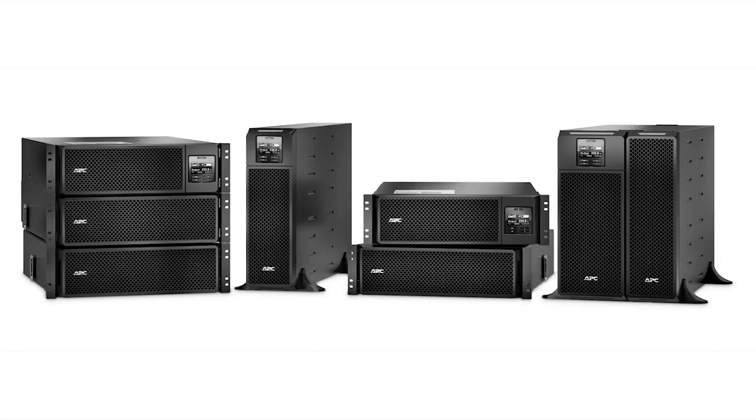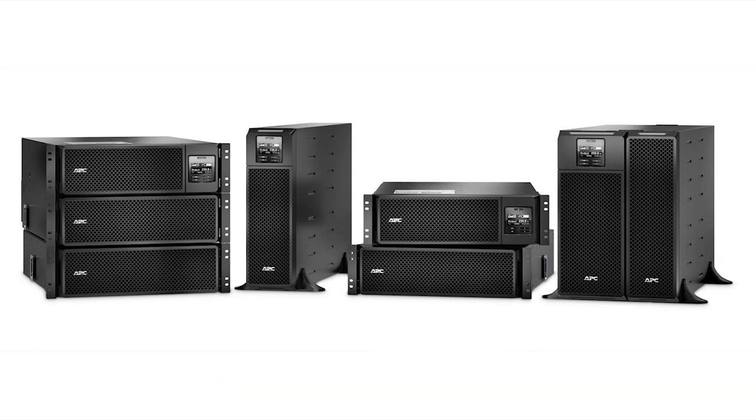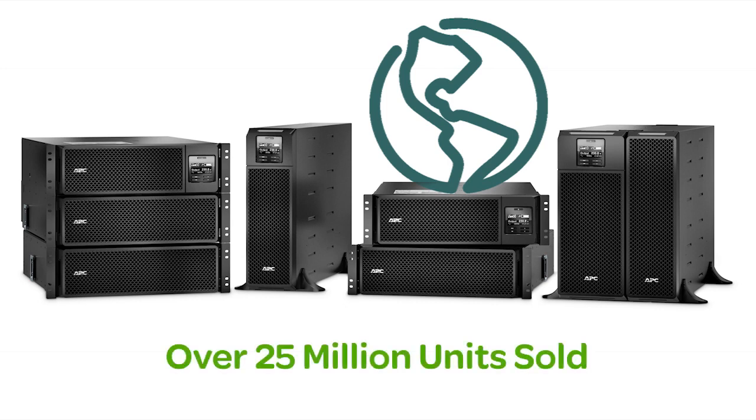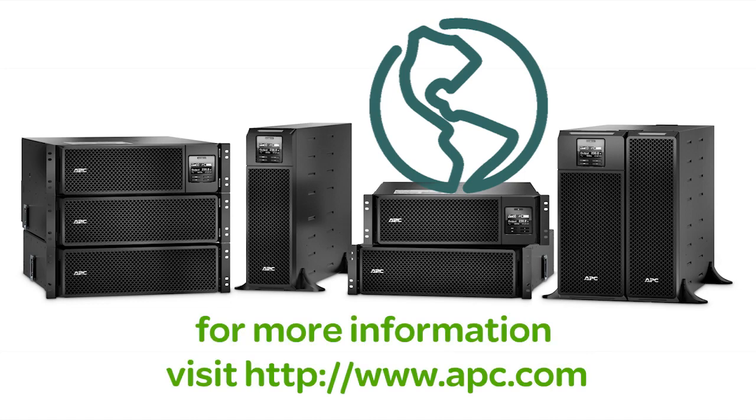All of these features provide peace of mind that you can only have from the leader in power protection. Designed and manufactured by APC for over 23 years, SmartUps is the world's most trusted network UPS with over 25 million units sold. To learn more, visit APC.com.